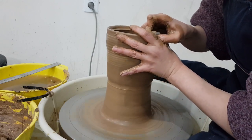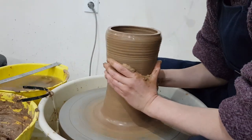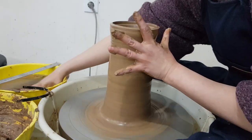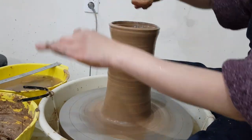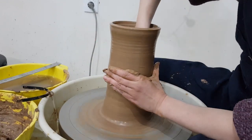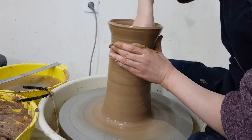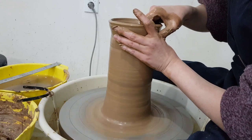한 번 더 끌어올리고, 너무 넓으면 한번 오므려 주세요. 뼈 마디로 이 부분을 여기에 닿게 해서, 왼팔에 힘을 딱 고정한 채 하다가 위에는 손끝으로.